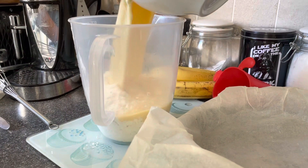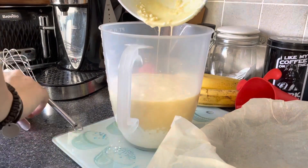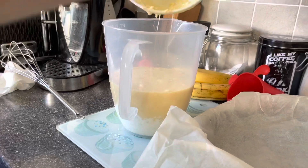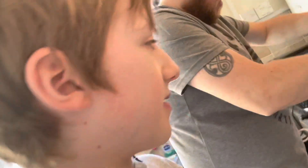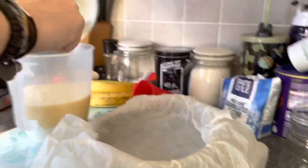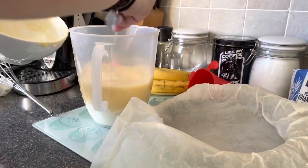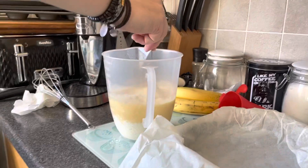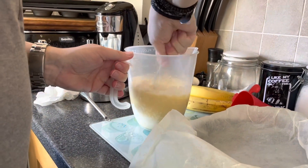11 minutes later. So what we've done here is we've put the mix into the jug instead of in the bowl, because the bowl wasn't big enough. So the mix needs to be in a bigger bowl, so we chose a jug instead.